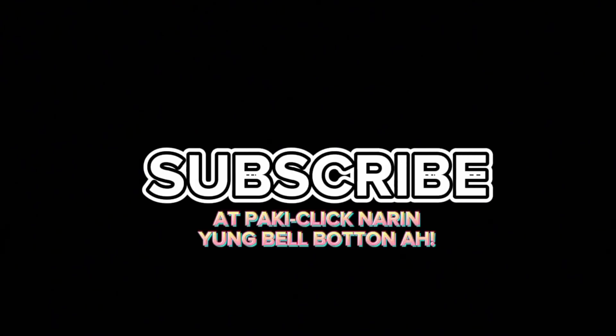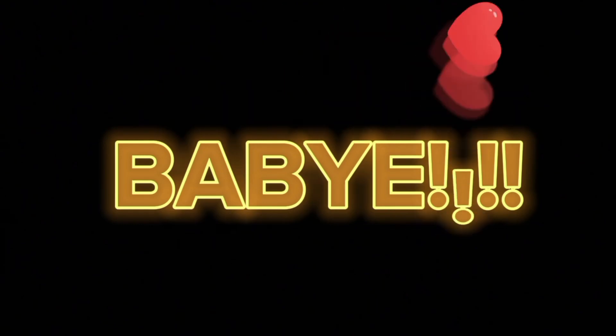Don't forget to like, share, comment, and subscribe. Pakiclick na rin yung bell button ha. Thank you so much! Bye bye.